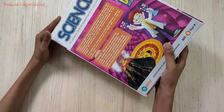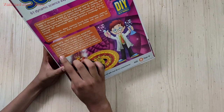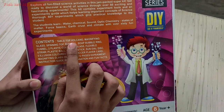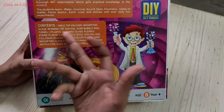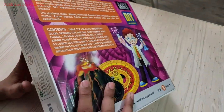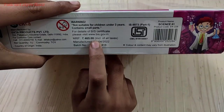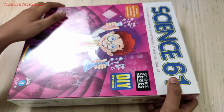So guys, now I will do an unboxing of it. Friends, you can see on the back some content like tabletop, volcano, magnifying glass, and I will show you in the video. If you want this — the price is 4.65, and if you want it from Amazon, then this is $200-300.